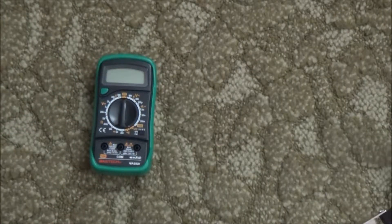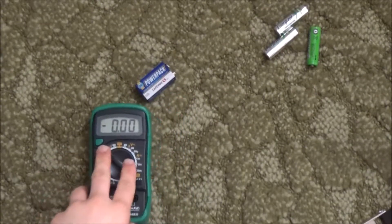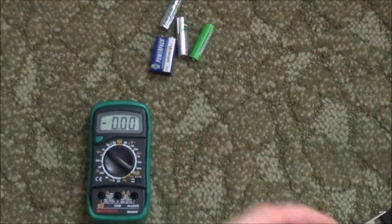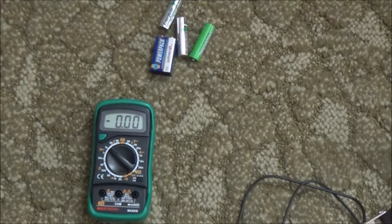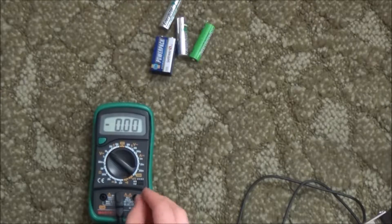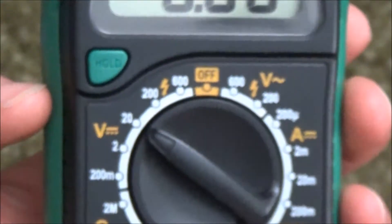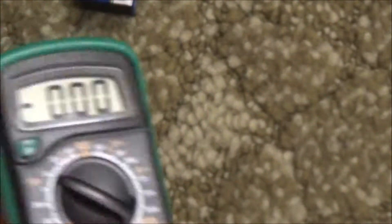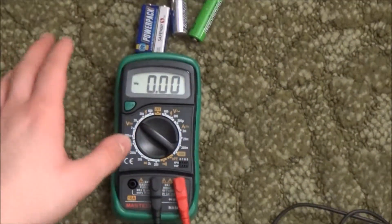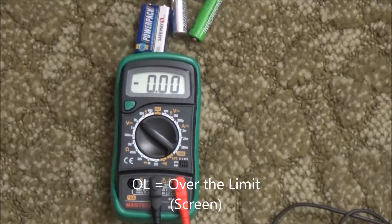Let's try it out. We're going to test the meter with some batteries. Black in common, measuring volts, set to the 20 volts DC scale. I'll show you what an overload looks like — it's not the letters OL. A lot of people say it's overload, but it's actually out of range.